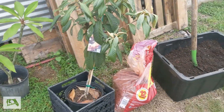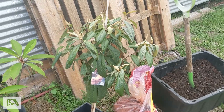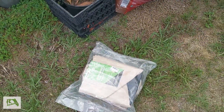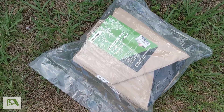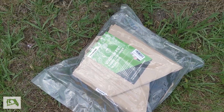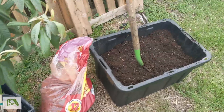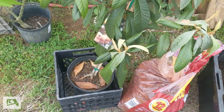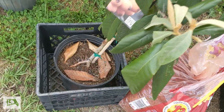Hey everybody, it's Josh with FL Gardening and I'm going to go ahead and replant this loquat tree finally. It's long overdue. It's going to be in a fabric container and there's some soil that I made.